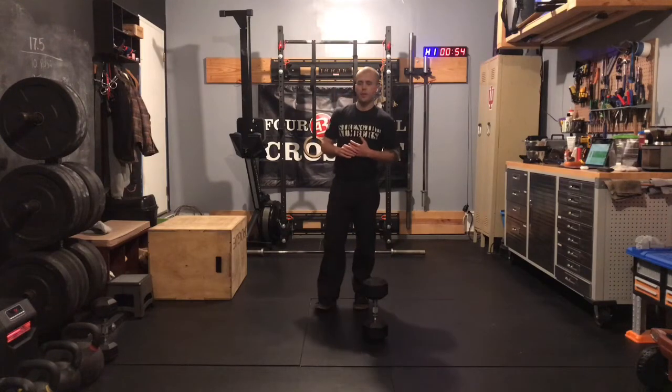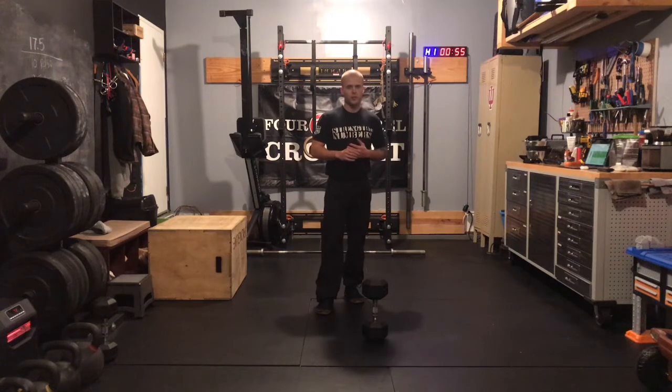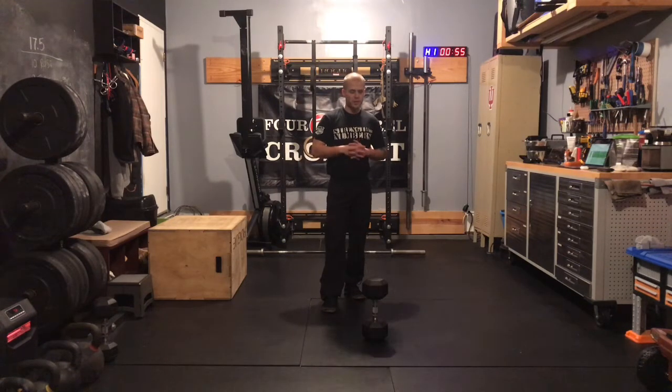What's up gang, Case here with our at-home Metcon for Wednesday, January 20th. Short and fast one today — 8-minute AMRAP: 10 push-ups for men, 8 for women, then 10 rotational deadlifts, 50 and 35 are the prescribed weights, and then finishing up with a new movement for most of us: a cross-climber.